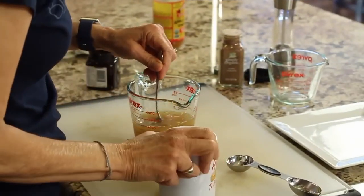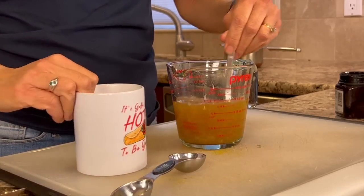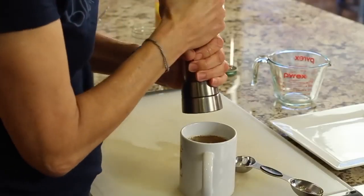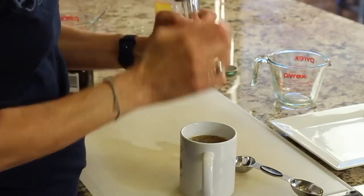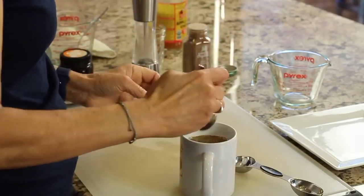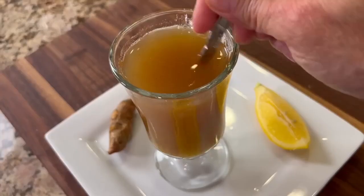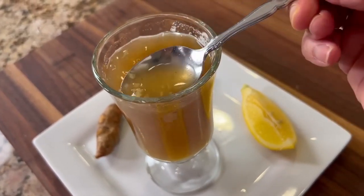It's time for our last joke of the day: why did the hipster burn his tongue? Because he drank his tea before it was cool! I'm going to pour this into my cup here just for fun. And yes, we're going to be consuming all of that garlic. Let's not forget a couple cracks of black pepper — that helps with the absorption of the curcumin that's in the turmeric. Make sure you stir it because the garlic will settle to the bottom and you don't want a whole bunch of garlic at the end. This is more of a 'down it' kind of concoction.